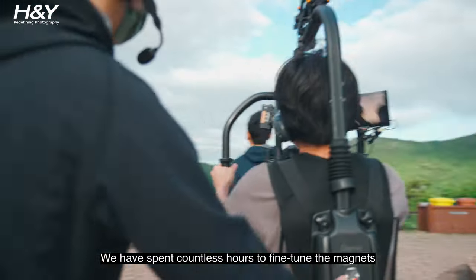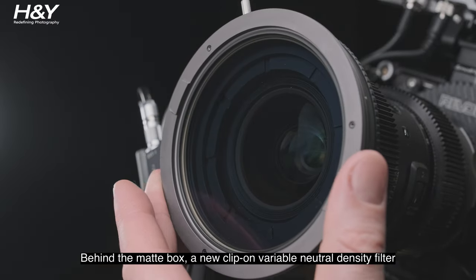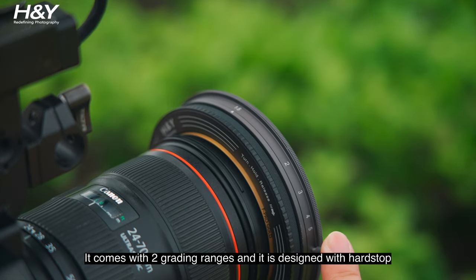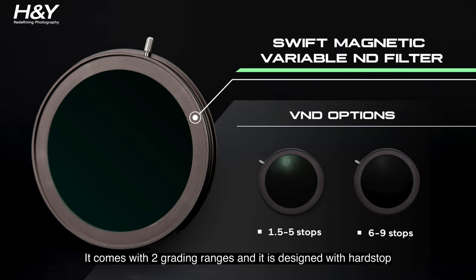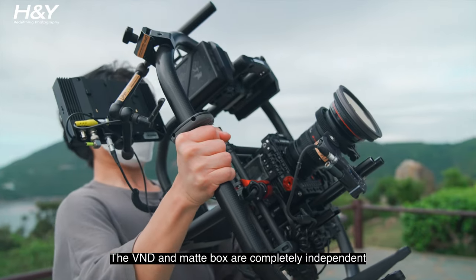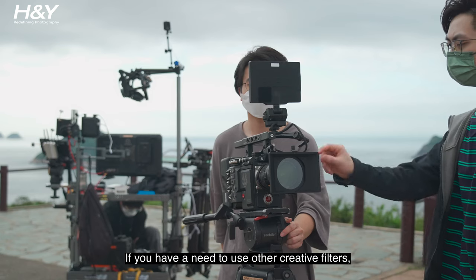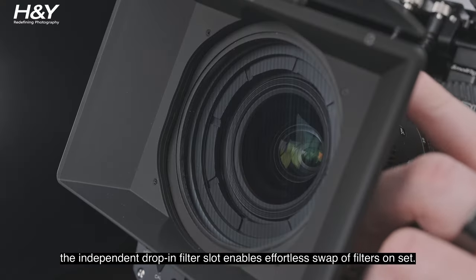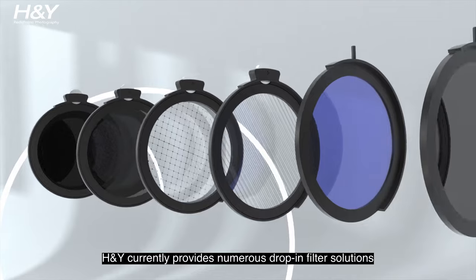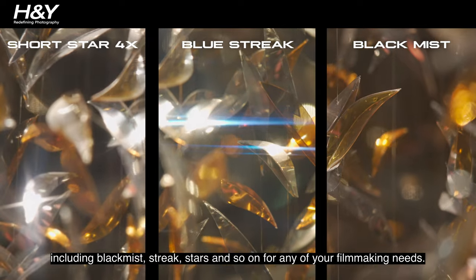The entire filter system can be easily detached and remounted from one lens to another in split seconds, saving a great amount of setup time on set. We have spent countless hours fine-tuning the magnets to come up with one of the most reliable systems on the market. Behind the matte box, a new clip-on variable neutral density filter has been designed for filmmakers to control exposure with ease. It comes with two grading ranges and is designed with a hard stop to avoid the appearance of cross-pattern when rolling. The VND and matte box are completely independent, and you don't need to keep the matte box on just for holding your filters. The independent drop-in filter slot enables effortless swapping of filters on set. H&Y currently provides numerous drop-in filter solutions including black mist, streak, stars, and more for any of your filmmaking needs.